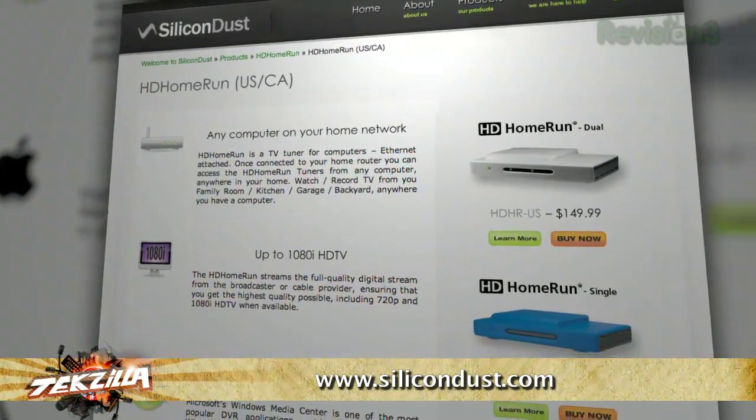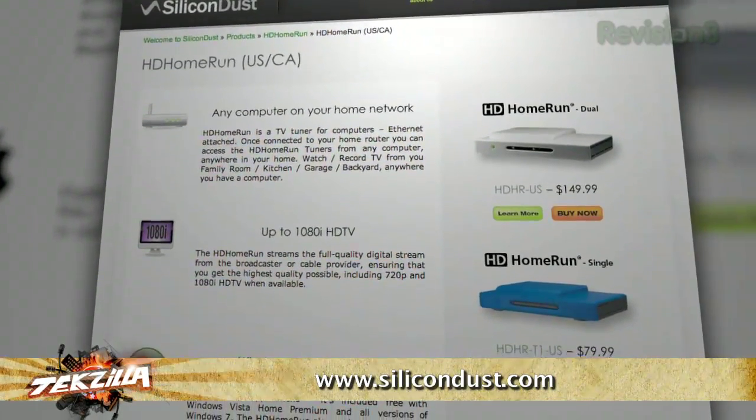There are HomeRun and similar devices out there that you can actually buy — they capture video streams and move them over your network. But we're both saying: buy a home theater PC, put a cable card in it, use Windows Media Center. You'll have a greater selection of file types to be able to access off your network.